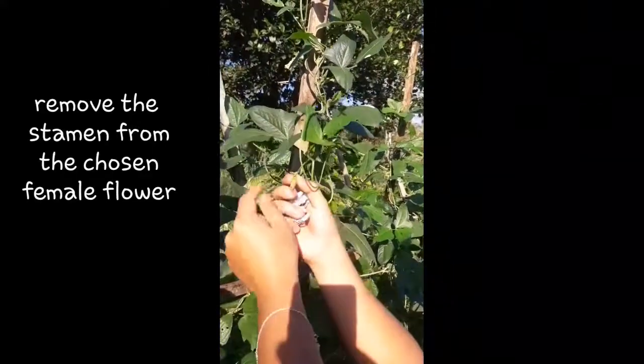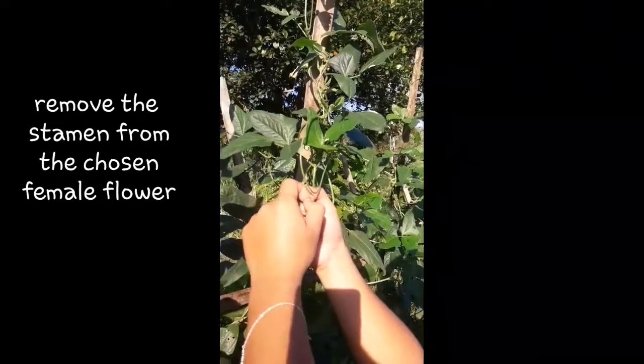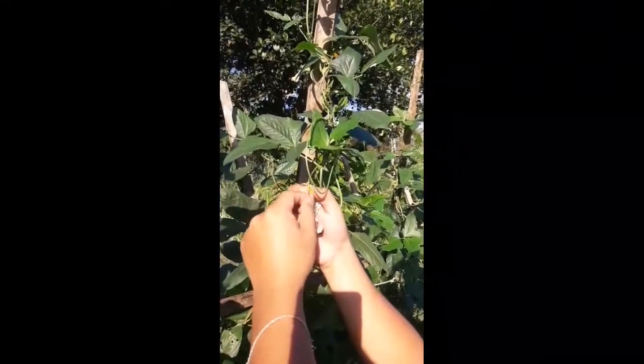Next, open the female flower. Then remove the male reproductive organ of the female.